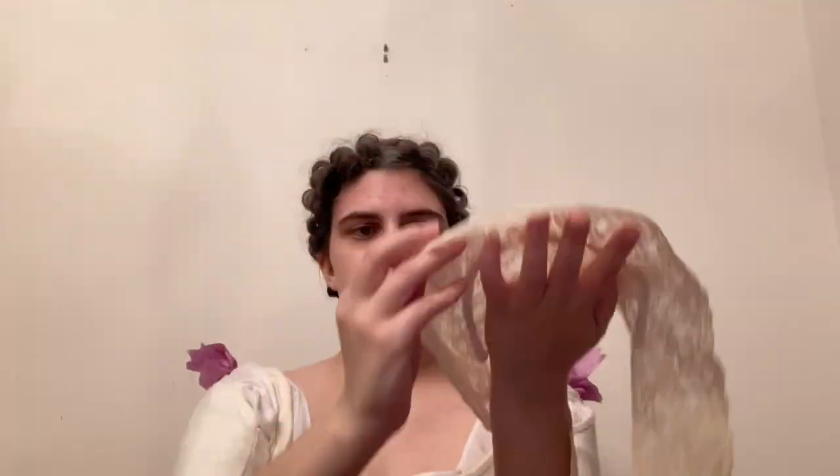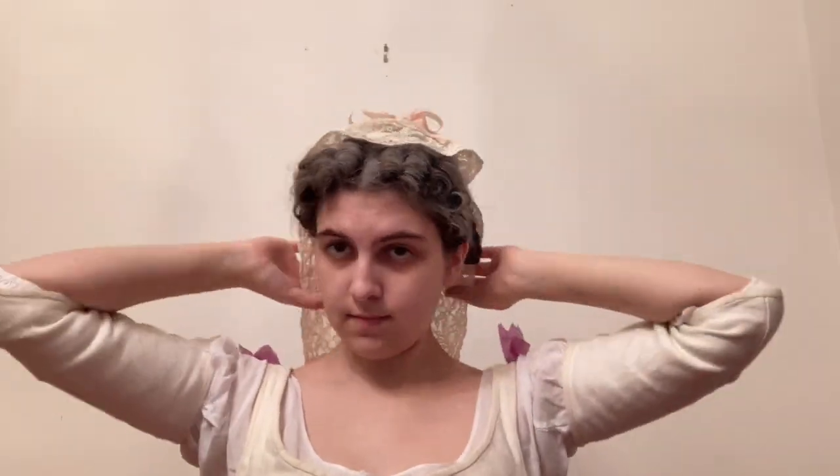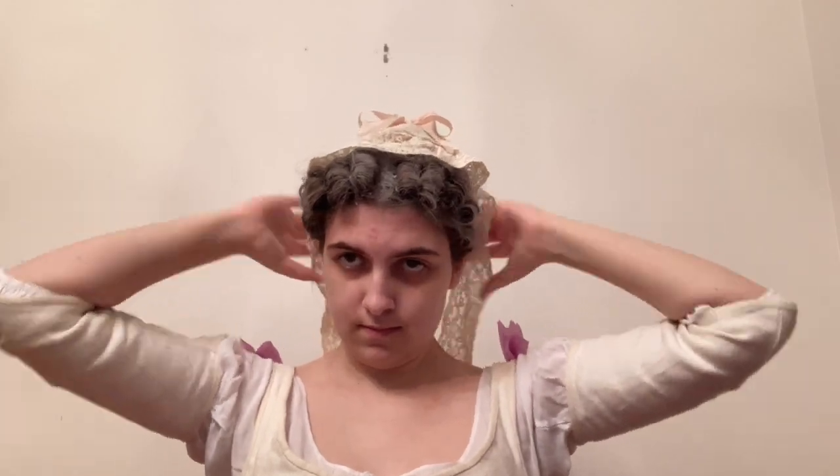Lastly, the pinned ends of the braids should be covered with a cap, which is attached with a straight pin. And that's it — that's the tête de mouton. We are now ready to attend a formal mid-18th century French event. Well, I'm not, because I still don't have a silk gown, but I am this one step closer.